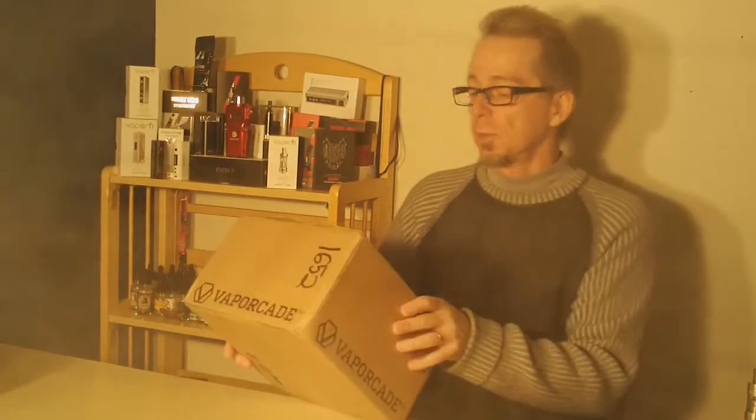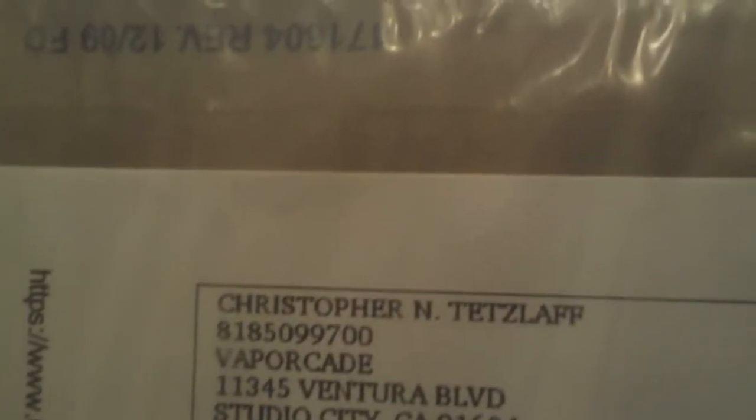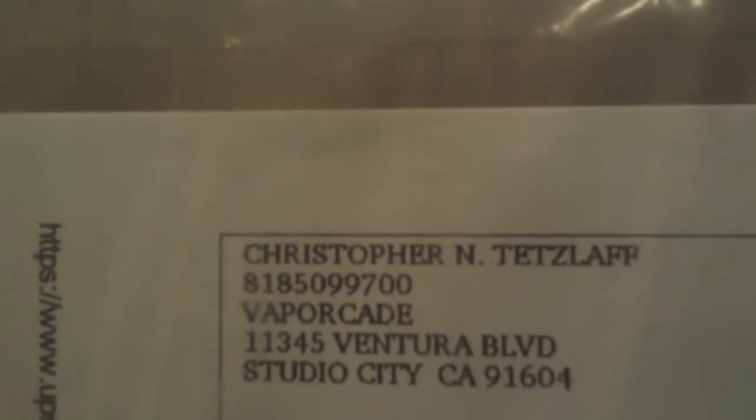Welcome to 7Report and another vape mail episode from another new supplier to 7Report. This package coming from Vaporcade out of Studio City in California.